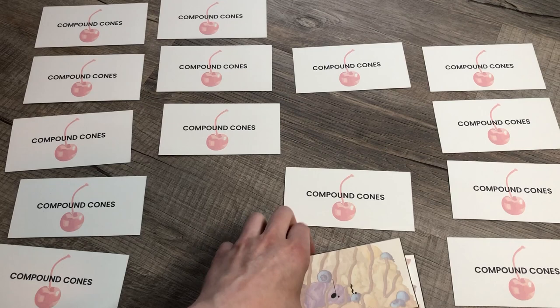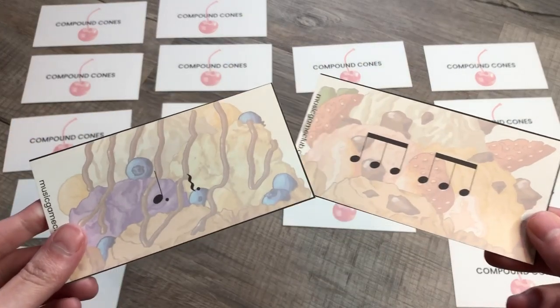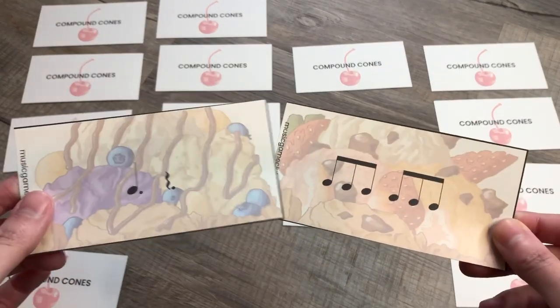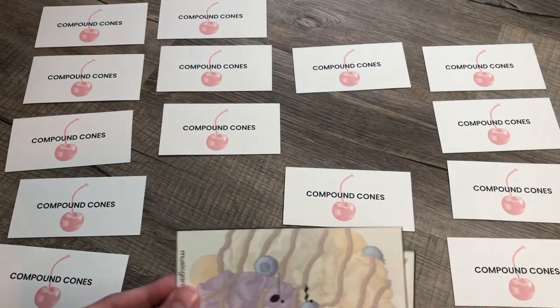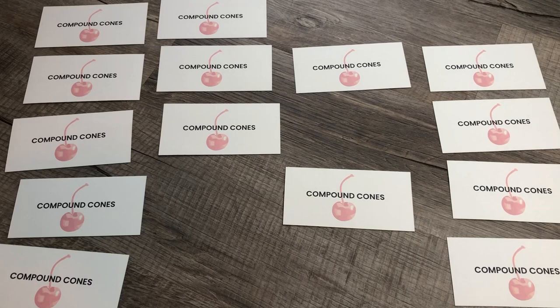This version works for students who don't mind that the cards don't look identical. Some students have trouble with that — they'll say 'no, it doesn't match, the ice cream doesn't match and the notes don't match,' even though they're both six-eight. So this will not work for all students, but for some it will. That's two memory match games you can play with Compound Cones.